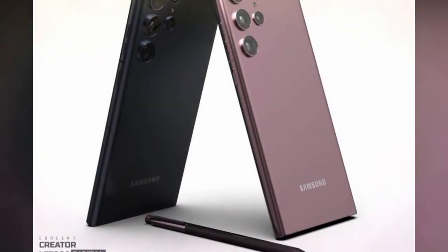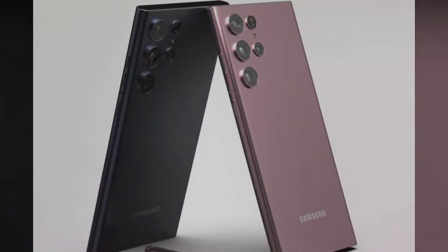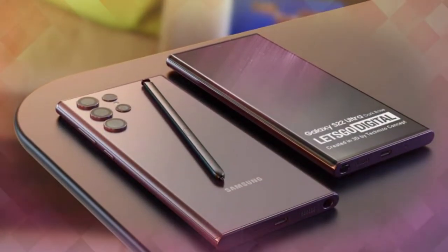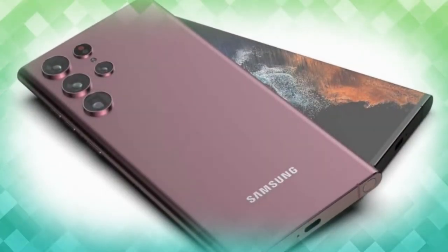The Galaxy S22 Ultra model this time comes with a new rear camera design and a lot of new features. The S series now comes with built-in S Pen support, and that S Pen is also packed with a lot of features. There are also more features on the display side, so overall the Galaxy S22 Ultra looks very impressive.